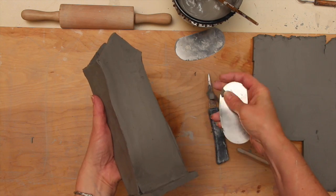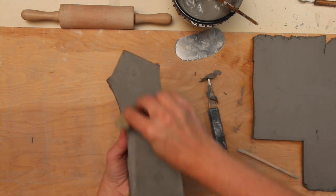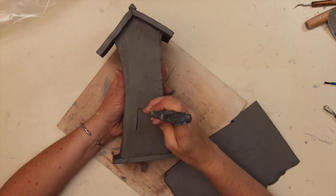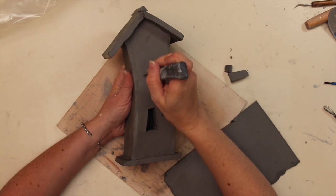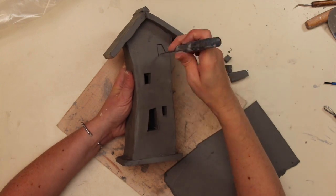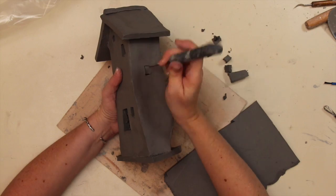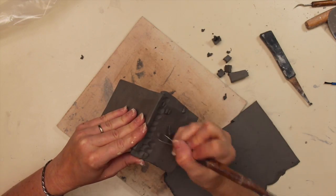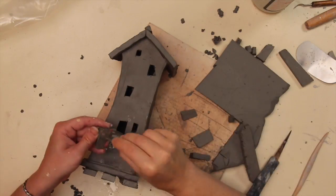They should also do this for the base and the roof. The house can be smoothed with a metal rib to encourage a clean, even painting surface. When the students' houses have set up and become leather-hard, they can add details. Have your class brainstorm about what kind of house they want to build. Who lives in it? Do they like a lot of windows? Is it in the city, by the ocean, or on the moon? Encourage your students to keep thinking about what kind of story they want to tell. They can get really creative and have a lot of fun with this.